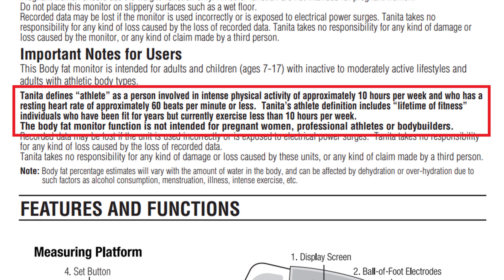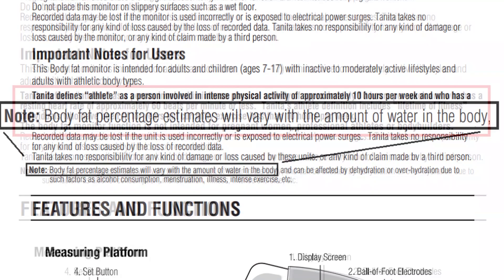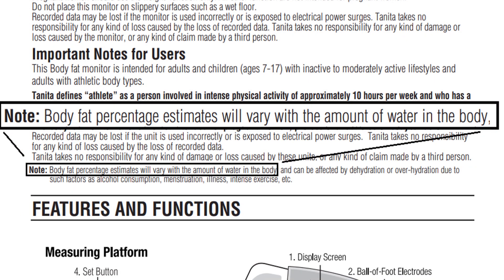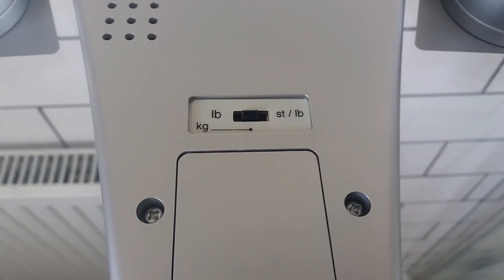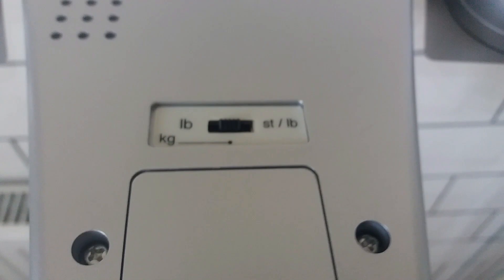It's not suitable for pro athletes or bodybuilders, and importantly it struggles with changes in the amount of water in your body, which you'll see later. There's a switch on the back to choose either pounds, kilos, or stone and pounds.